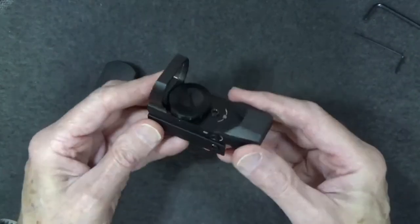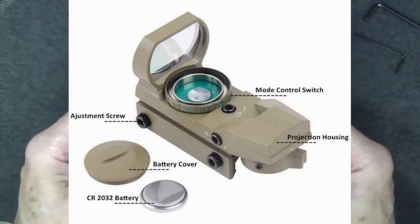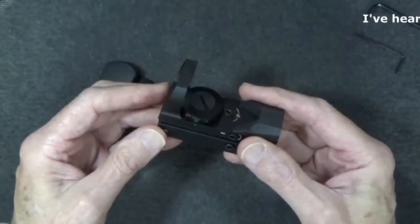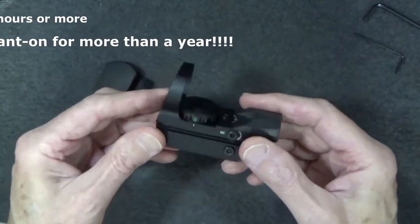So be realistic about your $20 optic. Also, although battery life has been pretty good — for example, I've forgotten to turn off the unit after a range visit until the next day and the battery wasn't drained — it would be nice if an auto power-off after an hour or so was built into the unit.